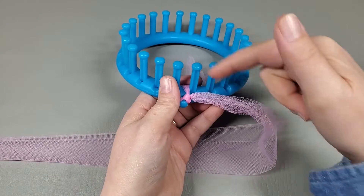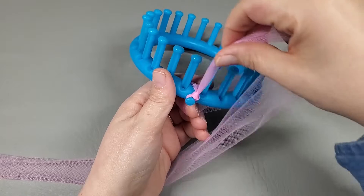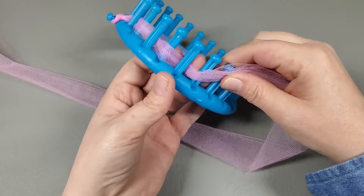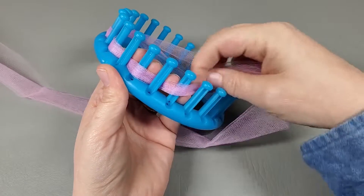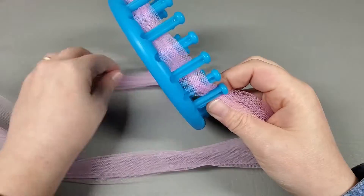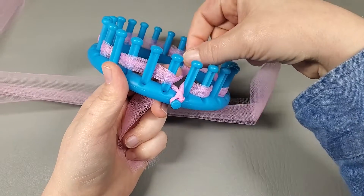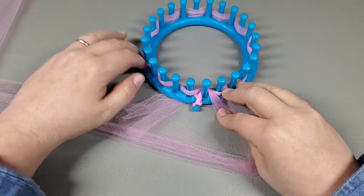Now we're going to weave in and out, in and out all the way around. Go between pegs one and 24, come behind one, between one and two, two and three — weave it all the way around. Kind of scrunch it to the bottom of the pegs as you go. All the way around, your 24th peg should have the tool coming in front of it, and then you go right back behind peg one. Peg one has nothing on it — that is the beginning of our drawstring cast-on.